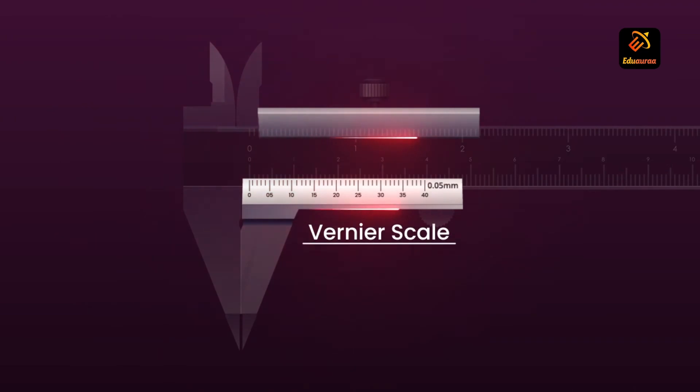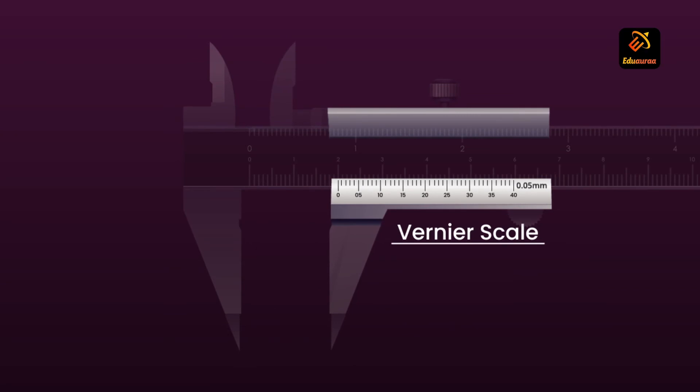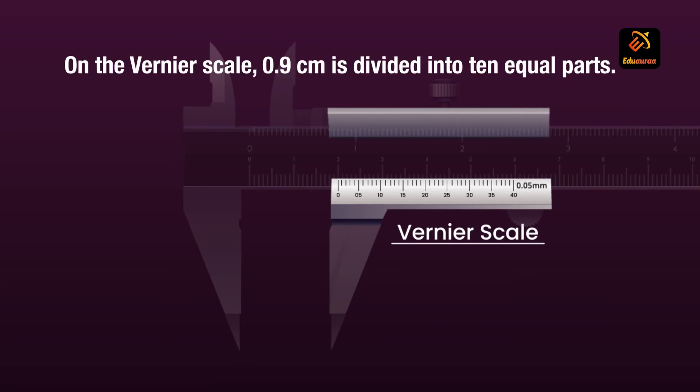The Vernier scale slides on the strip and can be fixed in any position by the retainer. On the Vernier scale, 0.9 centimeters is divided into 10 equal parts.